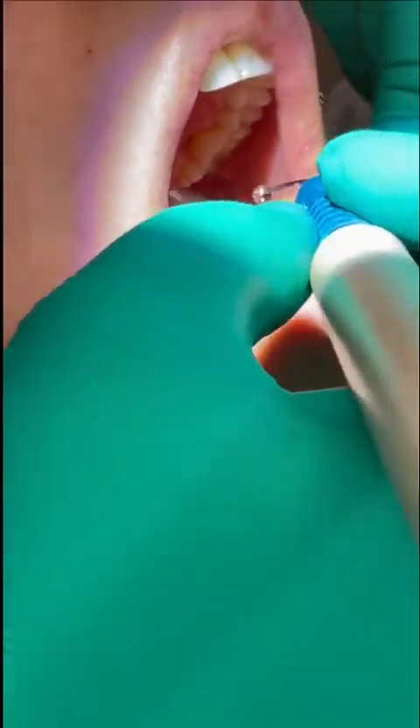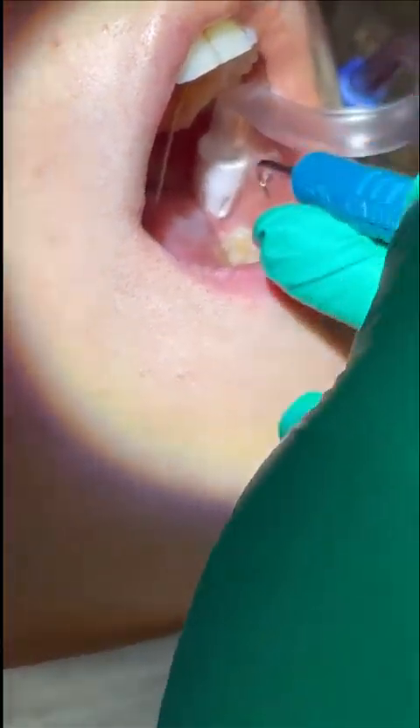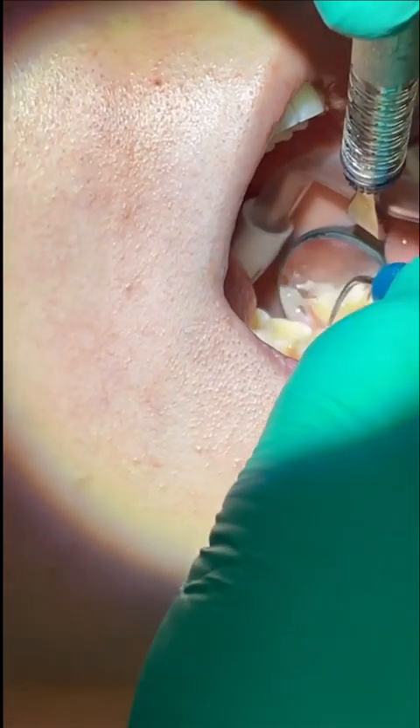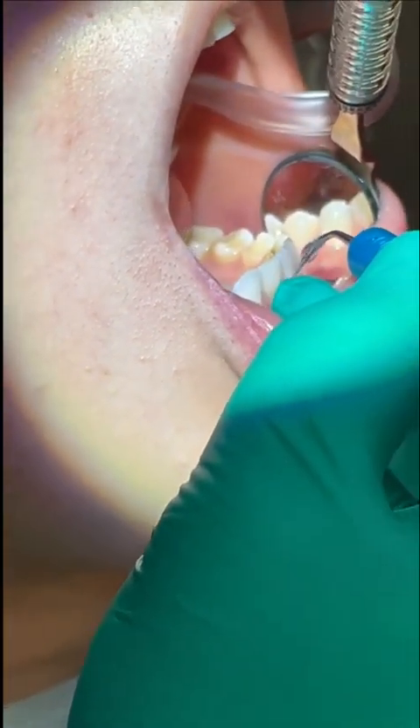Then I'm done with that upper left quadrant, and I'm ready to move to the lower quadrant on the same side. I quickly reverse the bends in my suction, and then start on the posterior teeth in much the same way as I did on the upper. I will use indirect vision on surfaces away from me, and when I get to the canine, I again will move to the 12 o'clock position for the anterior teeth.